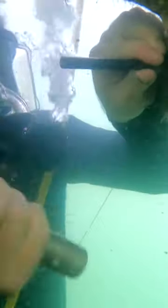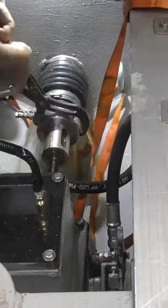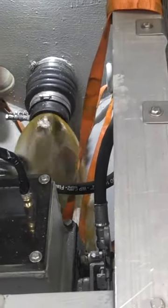Join us next time on Sailing Vessel Seeker. We're going to take those propeller blades off, pull that propeller shaft out while in the water. Yes, a lot of water comes into the boat when you do that. Even the fish were nervous. Then we're going to pull out the cutlass bearing and swap it out.